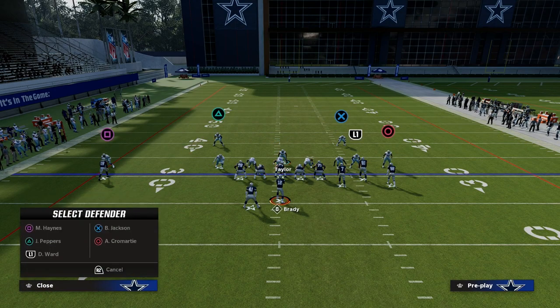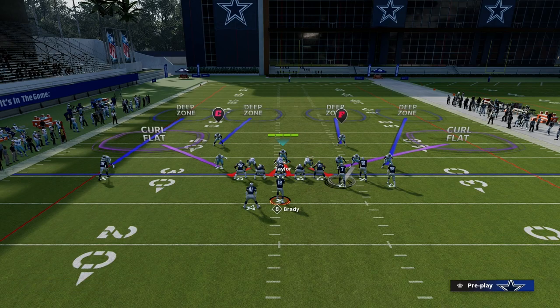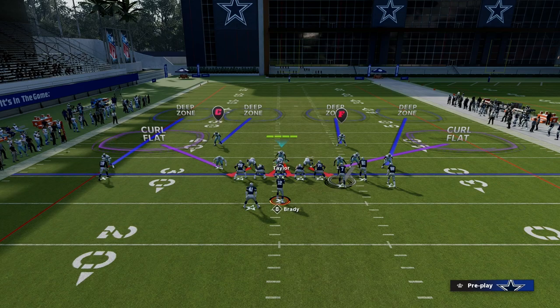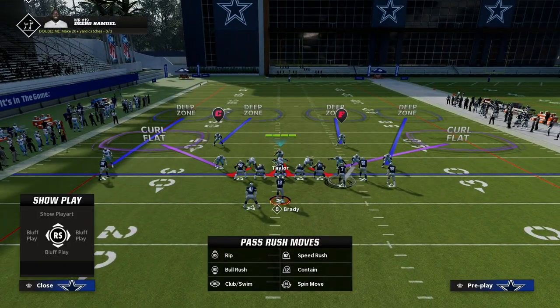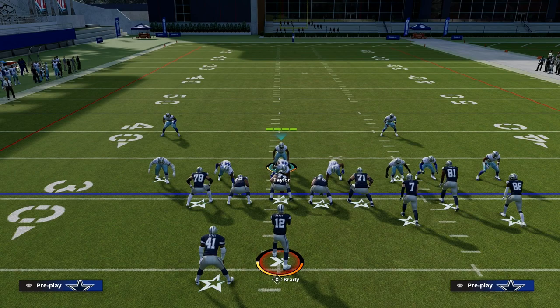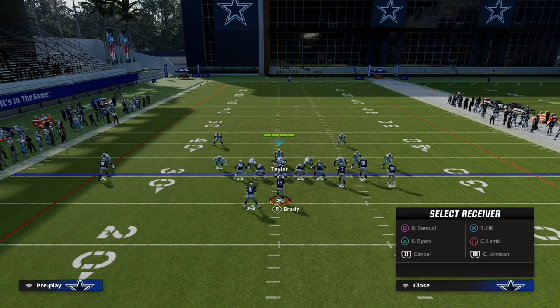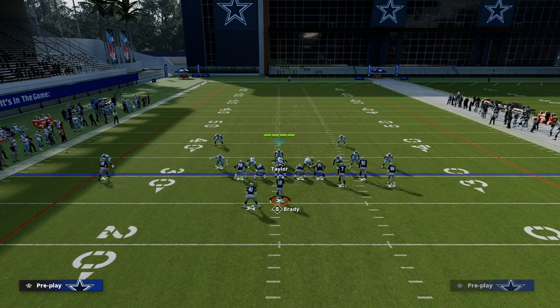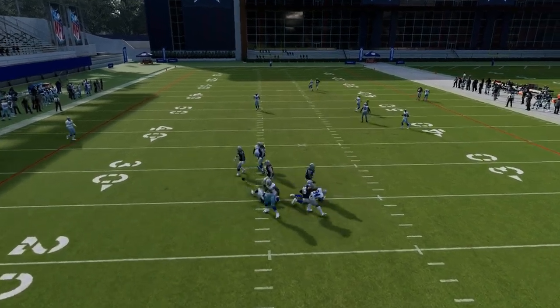We're going to take that slot corner and man him up on the number three receiver in the formation, and we're going to crash our line. That's pretty much it. I really think it's very helpful to shade your coverage outside — this is my favorite set of adjustments for anything bunch-related. The main reason match is very helpful is because any kind of flood concept to the bunch side — it doesn't really matter what it is — match coverage by itself is going to be able to pretty much take that away.